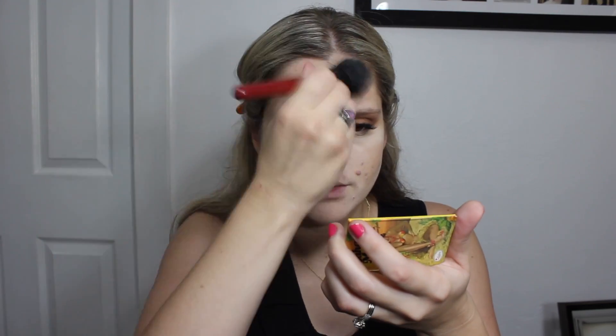Then I'm taking the Balm Bahama Mama Bronzer just to set any of the cream bronzer we placed down and add a little more color and bronziness to our face. With a Real Techniques large powder brush, I'm dusting off any of that bake and making sure it blends in nicely with our bronzer so everything meshes well.